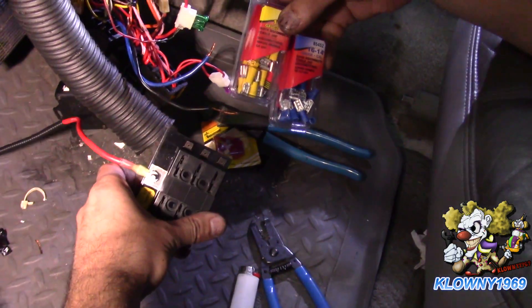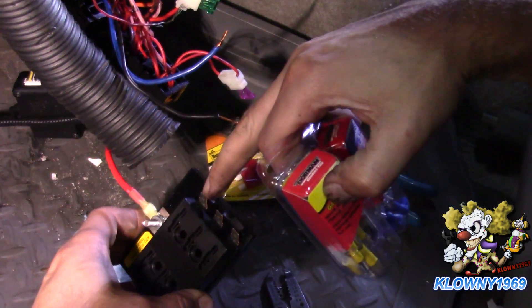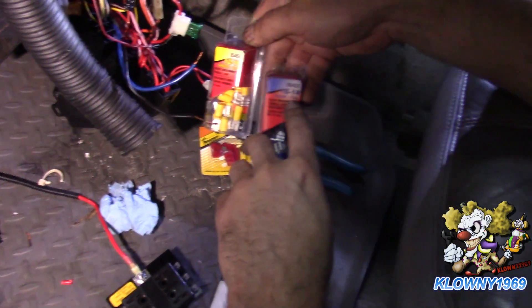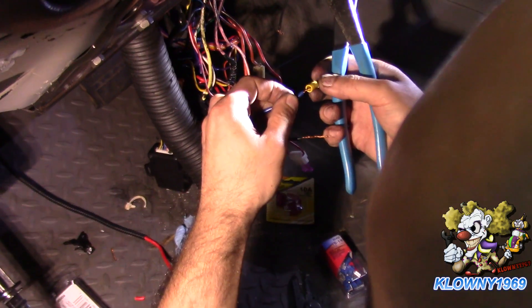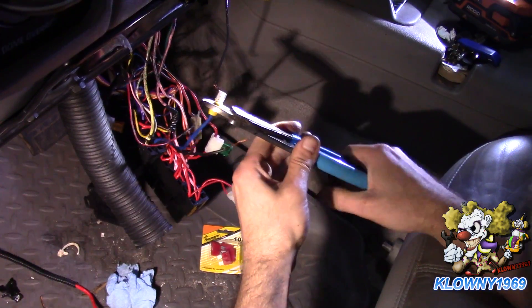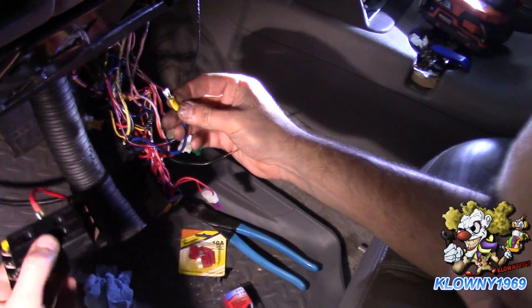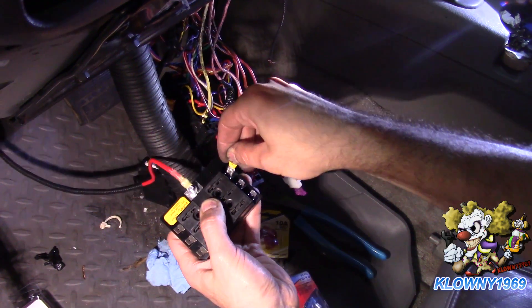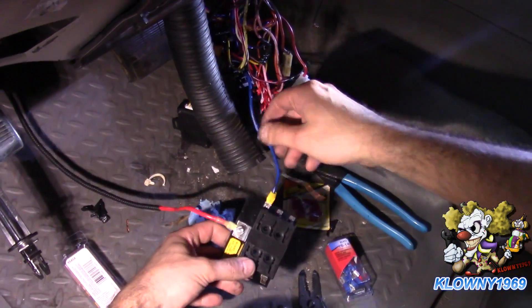Now let's connect these wires to the fuse block using spade connectors - they're female connectors that go over the male tabs on the block to get power. The yellow connectors are for 12 to 10 gauge and the blue are for 16 to 14 gauge. Go ahead and put those terminals on, crimp them, tug to confirm, then push each female connector onto the male tab on the fuse block.